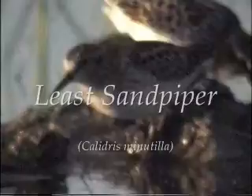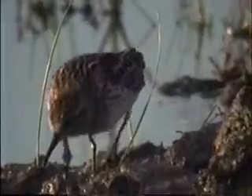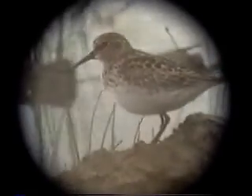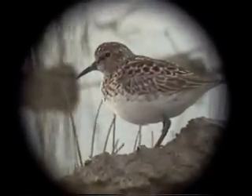The least sandpiper is the smallest sandpiper found in Louisiana. It feeds by picking and probing. It sometimes goes in water, but often it will stay on the mudflat. It's mostly brownish above, but if you get a good close look, you'll notice that there are some dark feather centers and some bright highlights, including some fairly reddish tones.